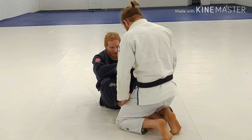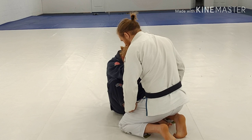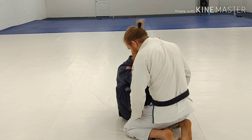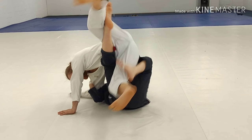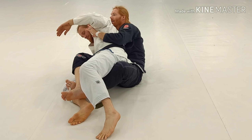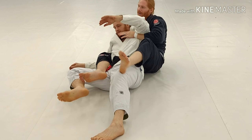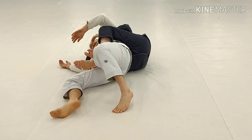Grip on the pants, cross collar. I'm not going to be way out here — I'm going to be close. I load him up, pull him on top. Pull, and come behind. He's sitting on top of me a little bit, all I've got to do is hip out. Points. Ready for the choke.